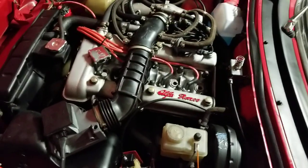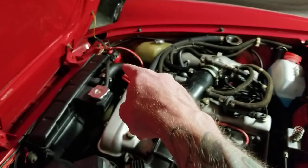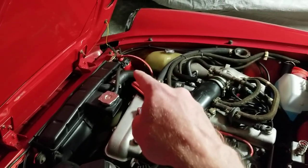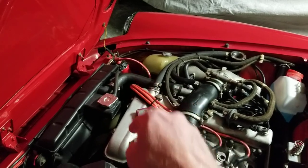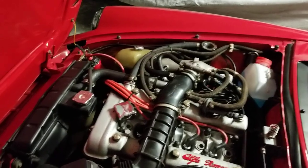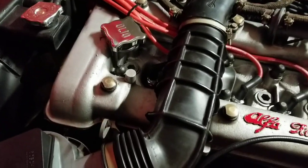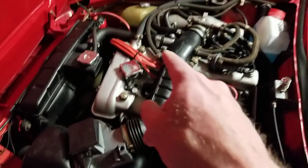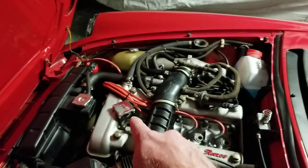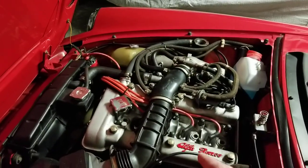I did a small ignition upgrade — nothing too crazy or major. I replaced the coil with an MSD Blaster and replaced the wires with a set of MagnaCore — the KV85s, the 8.5mm MagnaCore wires. These are specifically cut to size for the Series 3 Spider, so I didn't have to custom make them.